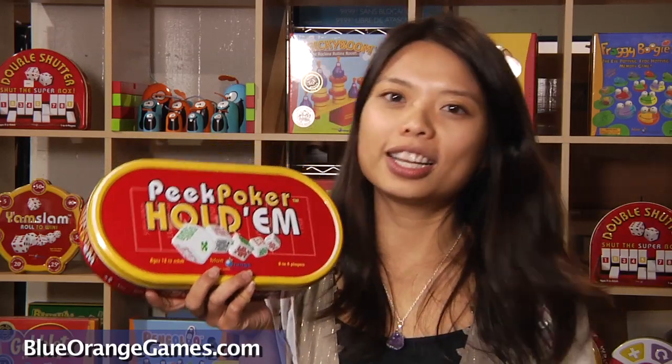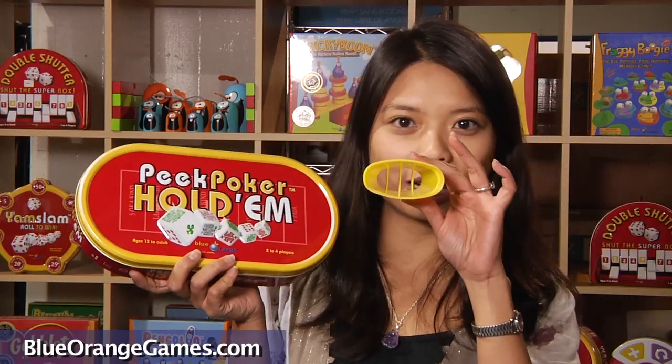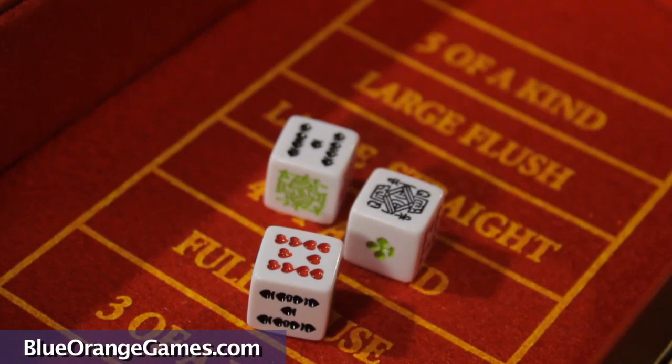What is unique about Peak Poker is its patented innovative peekers, which are plastic see-through cups that you use to roll and see your dice. Unlike the regular poker game, Peak Poker uses dice instead of cards.